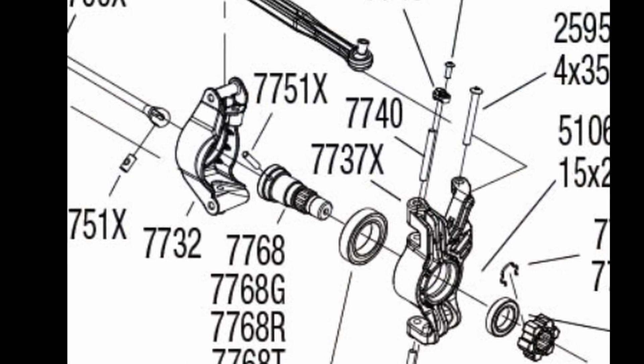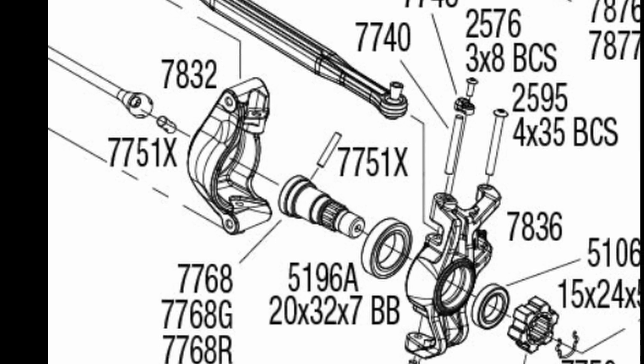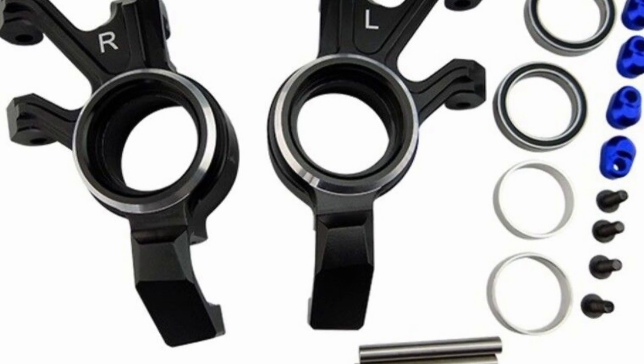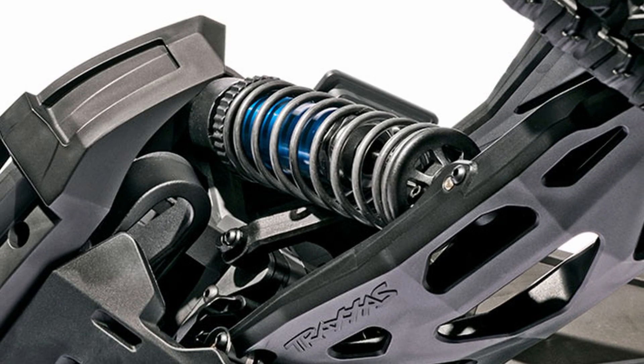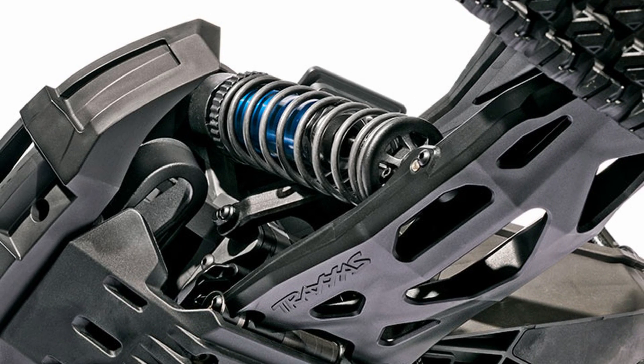The major exception is going to be the hubs, knuckles, and bearing carriers. These look almost identical, but they do have different part numbers, so they are going to be slightly different — we'll just have to see if current upgrades are compatible or not. The shocks are the same type of shock, but they're not exactly the same. The XMAX shock bodies, as you would expect, are longer, as are the shock shafts.